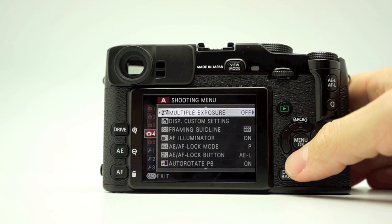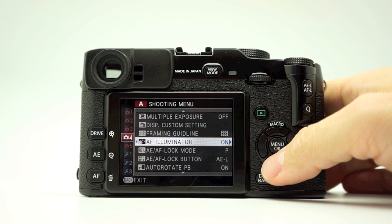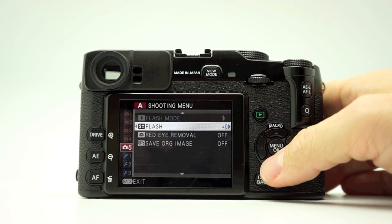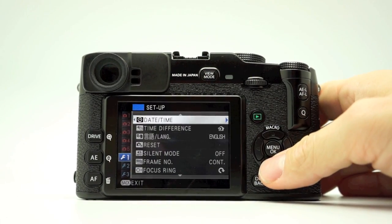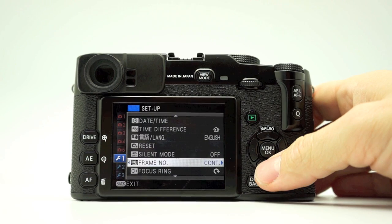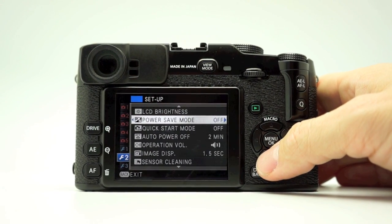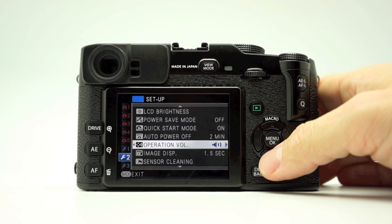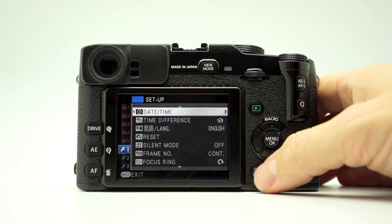Now we're on shooting menu four. You can do multiple exposures, more custom settings, framing guidelines, and AF illuminator on or off — if you're in low light, you want that on to help lock AF. You can choose your lock mode and auto rotate your images. Shooting menu five has your flash power, red eye removal, and all that good stuff. In the settings menu you have: setup, date/time, time difference, reset, silent mode — you can turn off the beeps. You can choose how you want it to number your frames, focus ring direction for manual use, power save mode, quick start mode, auto power off after two minutes, operation volume, sensor cleaning, color space, background color, and format. That's pretty much your whole menu — it's pretty simple.